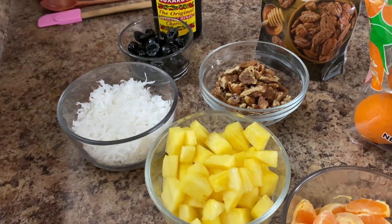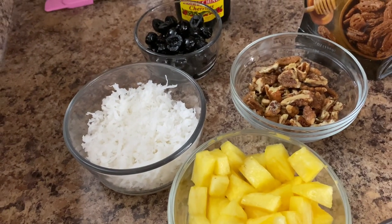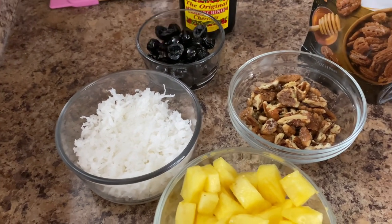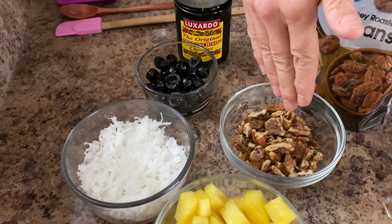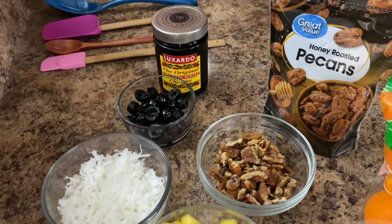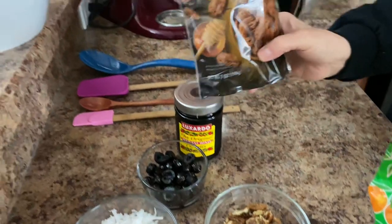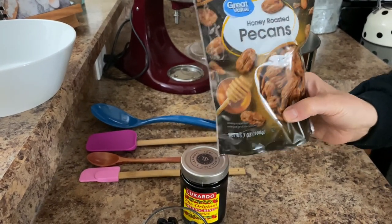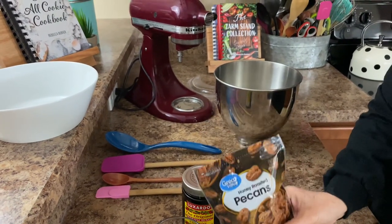And then next to that is our coconut. Now I know a lot of people don't like coconut and don't like to put that in ambrosia salad, but I do. So I have one cup of flaked sweetened coconut. Back here I have what I like to put in mine — I'll either use a toasted pecan or, I've found these honey roasted pecans and they're so delicious. I could just eat the whole entire bag. But I like to put those in the ambrosia salad.